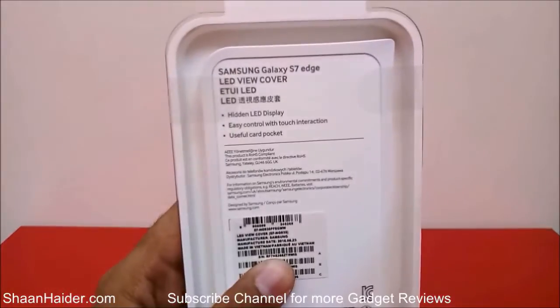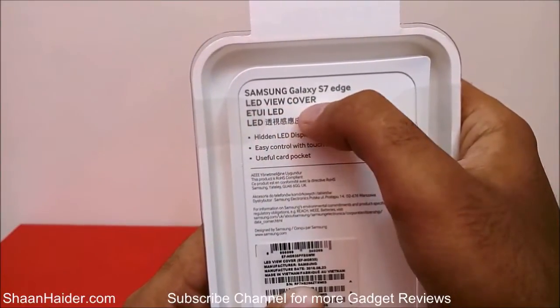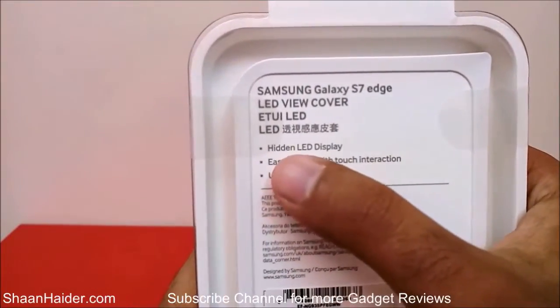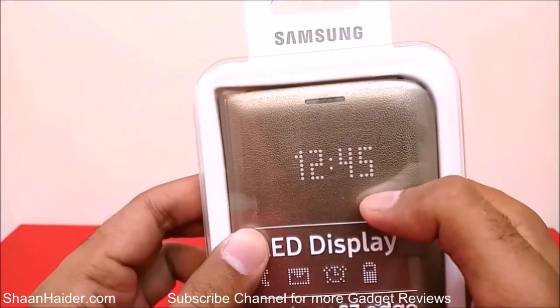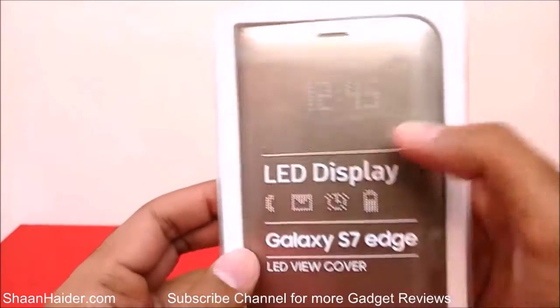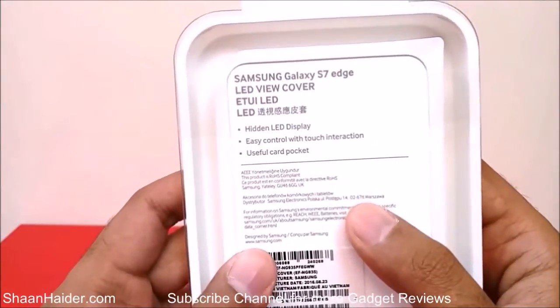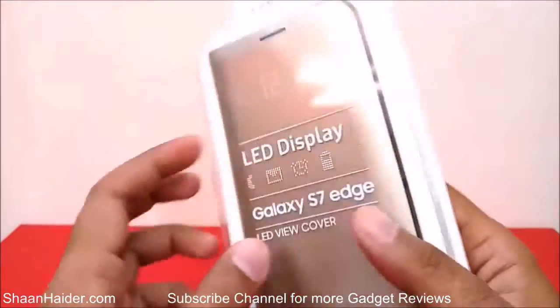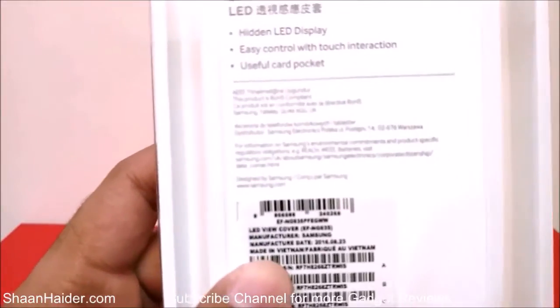On the back side of the retail box, there is some information about this Galaxy S7 Edge cover. It mentions a hidden LED display — all of these LEDs are hidden and will only show information when needed; the rest of the time they won't display anything. The second point is easy control with touch interaction, and there is also a useful card pocket, so there should be a card holder in this case.